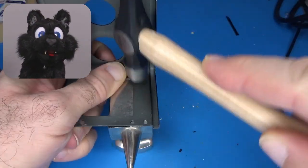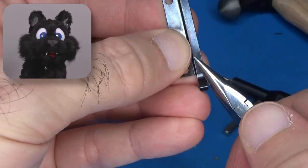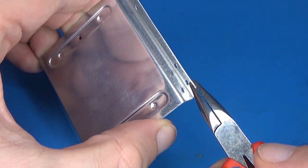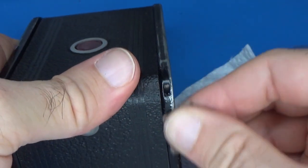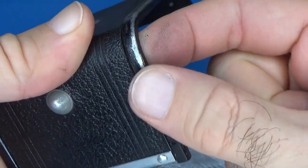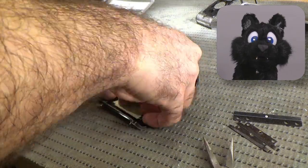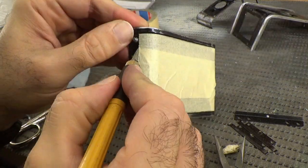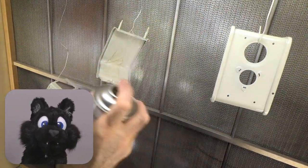After carefully bending and hammering the sheet metal as straight as possible, I sanded off the rough spots and removed as much of the old paint as I could. The film door has some grip material glued to it and a printed label on the inside that I wanted to preserve, so I taped off these parts. I'm giving it a coat of filler primer and two coats of black paint.